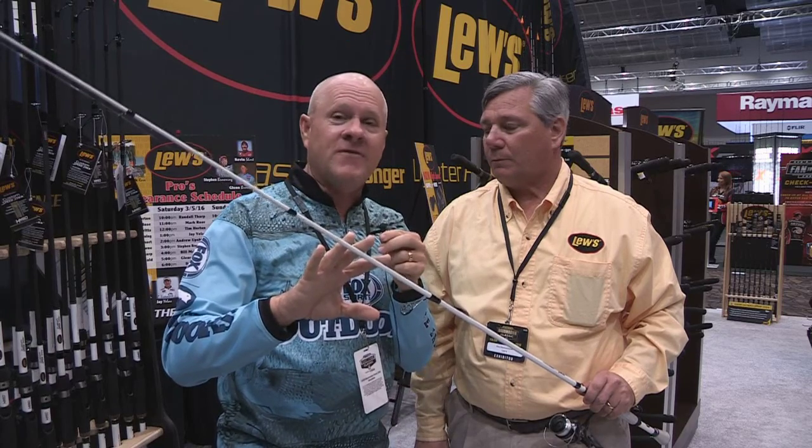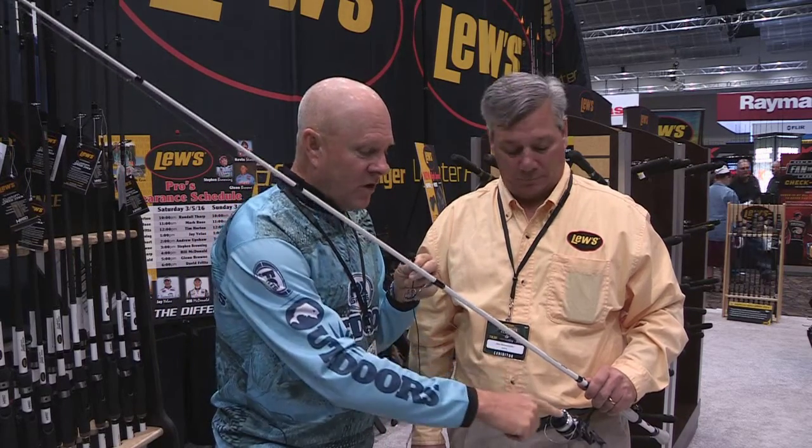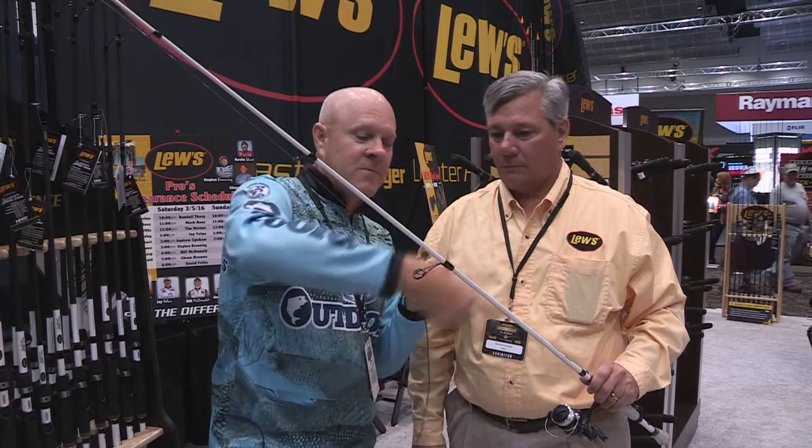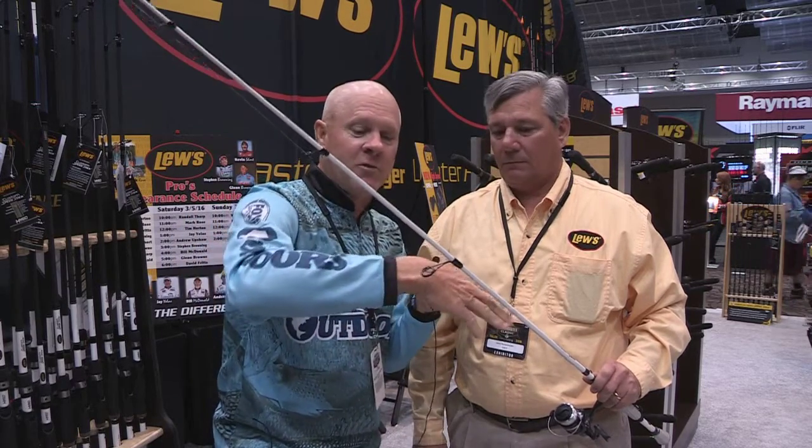Having tried this for days and days, I fished this rod about seven or eight full days and have a grand total of two wind knots — and that's on days where I would have been getting a wind knot every fourth or fifth cast. That's how big a difference this makes, and you absolutely can hear the difference when you make a cast. When the line comes off your spinning reel it makes a big loop, slaps the rod and the guide, and that's what causes the wind knot.